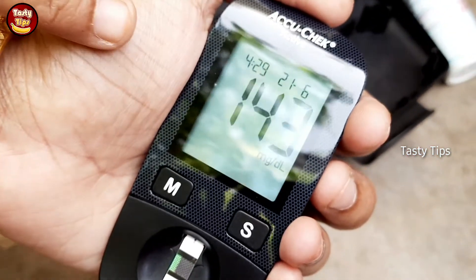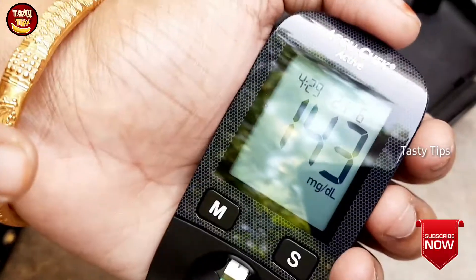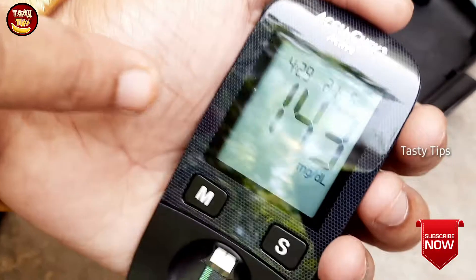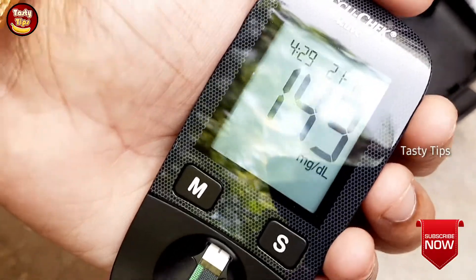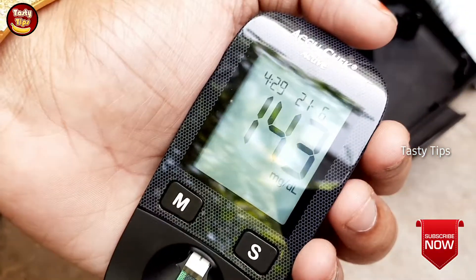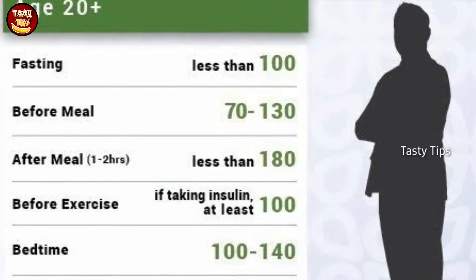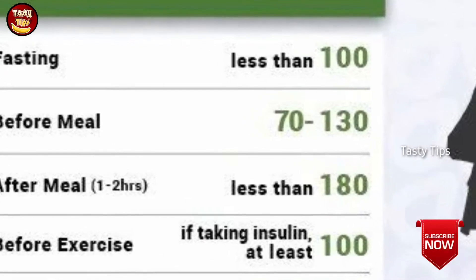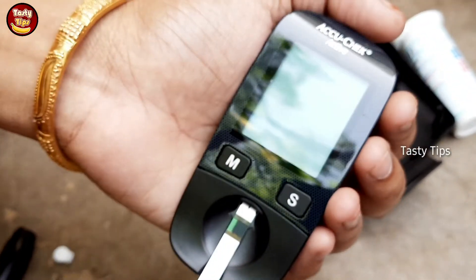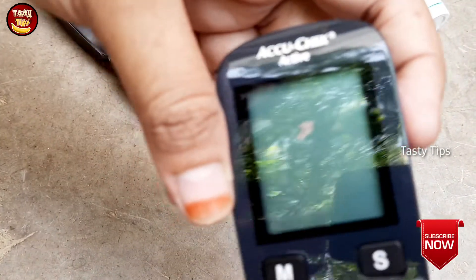Now I am going to make it 143. You can make it 143 — a reading of 40 to 130 is considered normal for your fasting condition. This is a device everybody will notice. It is very easy to check your fasting blood glucose level with this.